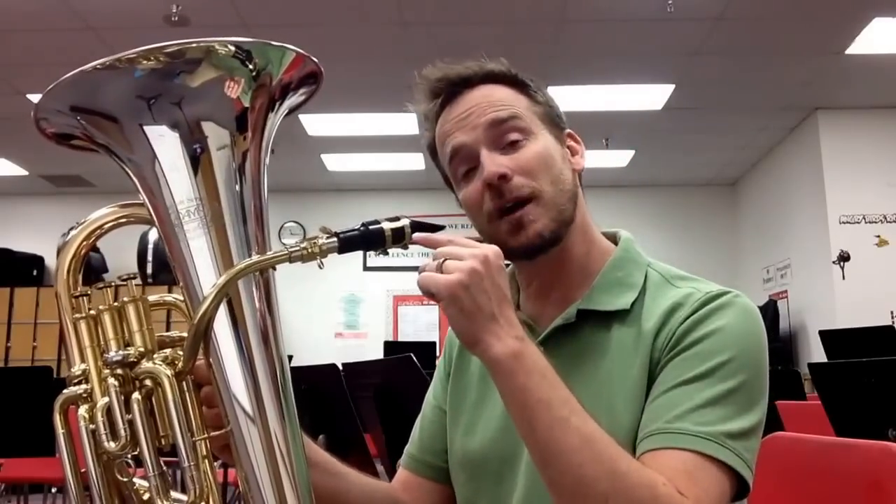Hi, Brian Wilson again here for I Play Euphonium. After my last video where I played a euphonium mouthpiece on a baritone saxophone, someone showed me a video of someone playing a bari sax mouthpiece on a tuba. So I decided to see if I could do a bari sax mouthpiece on a euphonium.